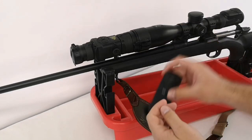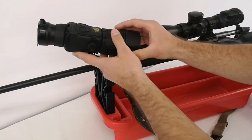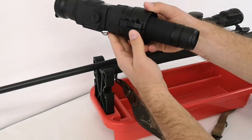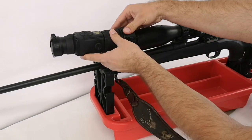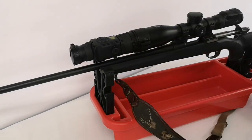Now when I want to observe with the Core device, I just take it off from the scope, put the ocular inside, and I'm ready for observation. And in the opposite direction: take it out, put it on the scope, lock it, and ready for shooting.